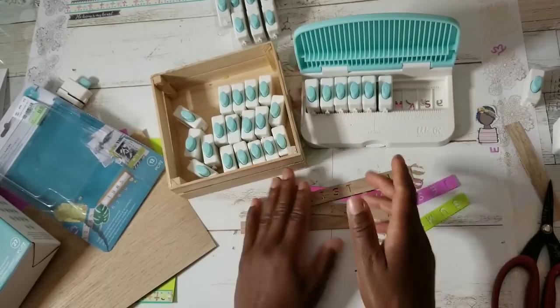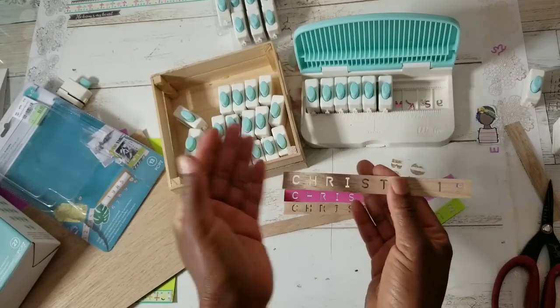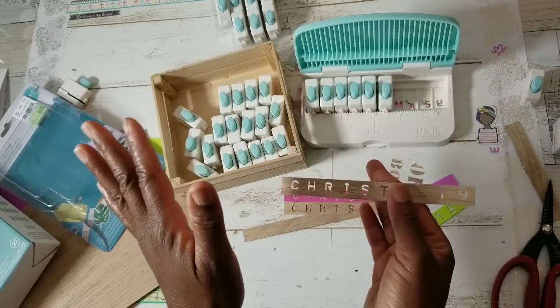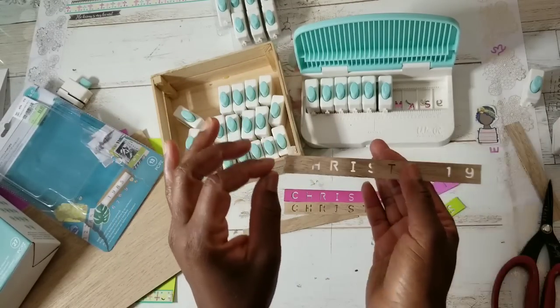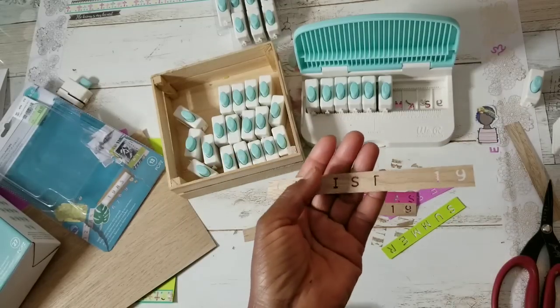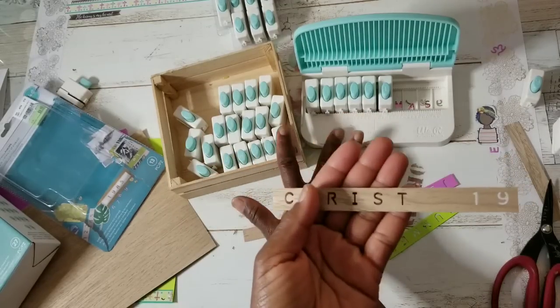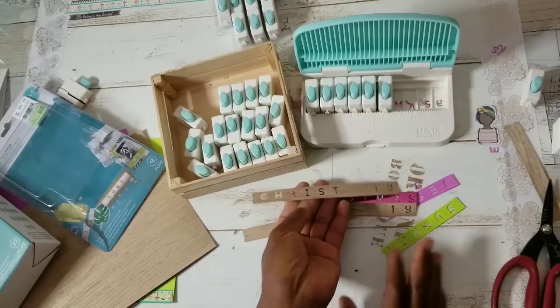It's a fun collection to have. I will have these linked as well, because you may not find them at your Tuesday Morning store. You have to subscribe, because these are the perfect tags. Last year I shared a video where I hacked Tim Holtz's chipboard Christmas tags — I made my own using the Brother P-Touch. I'm going to make more, but using the letter and number punch board system. It is so fun.